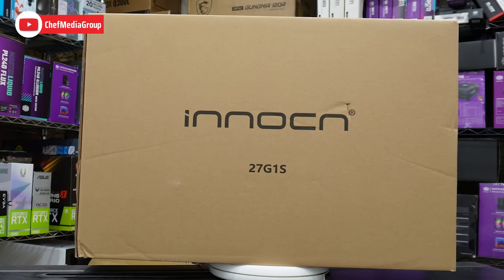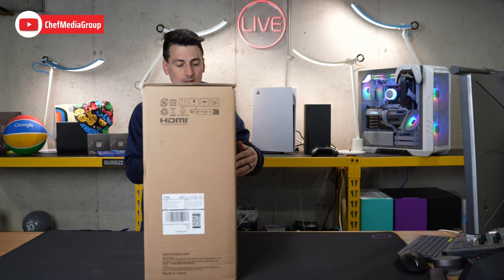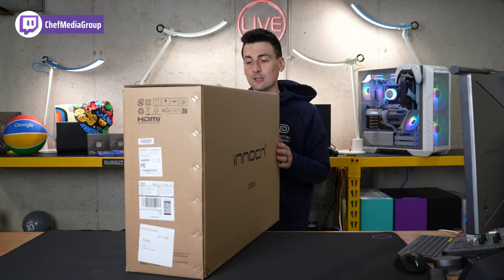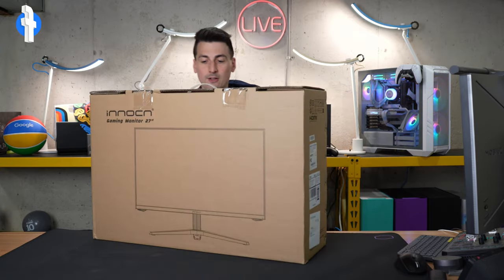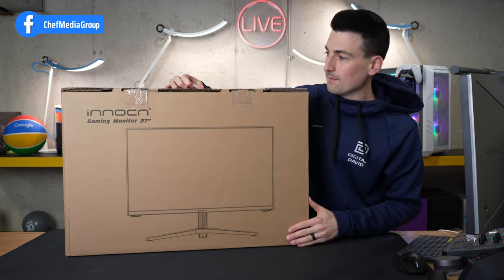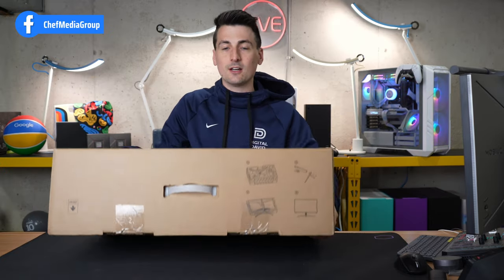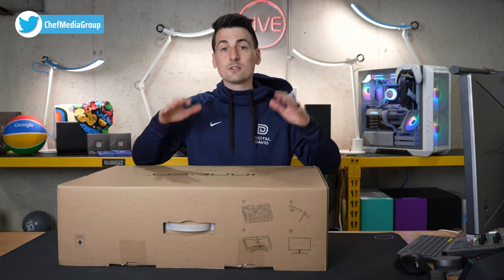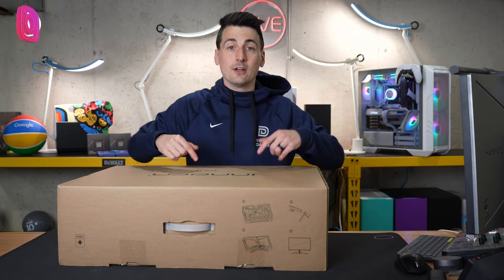Take a look at the retail box and packaging. Everything looks great. Very generic here with just Innocent's logo and branding, and a nice little design of the monitor on the back. They actually have some unboxing instructions up on the top right. So now, without further ado, let's go ahead and open it up.